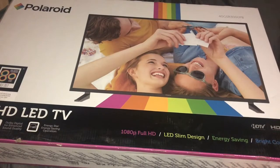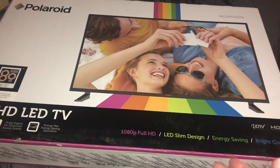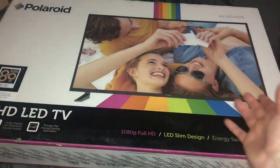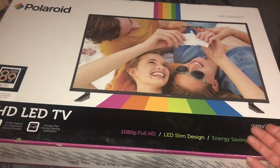Hey everybody, it's me here, the FAMJ crew, back with another big unboxing. I never thought that Polaroid — yes, Polaroid — made a TV, but here we are, 2021, Polaroid makes a TV.